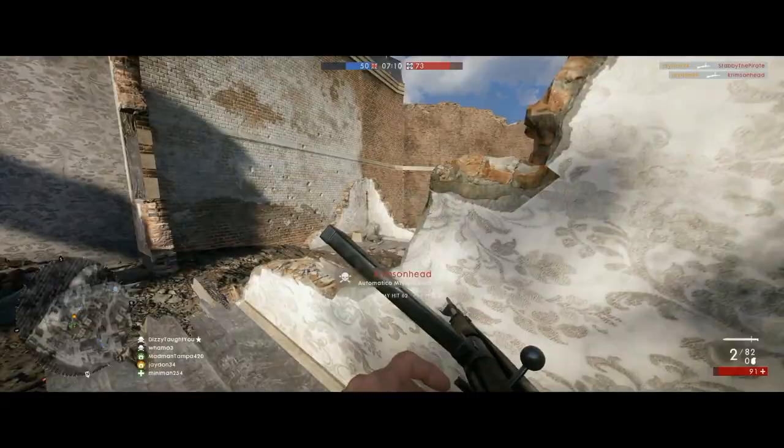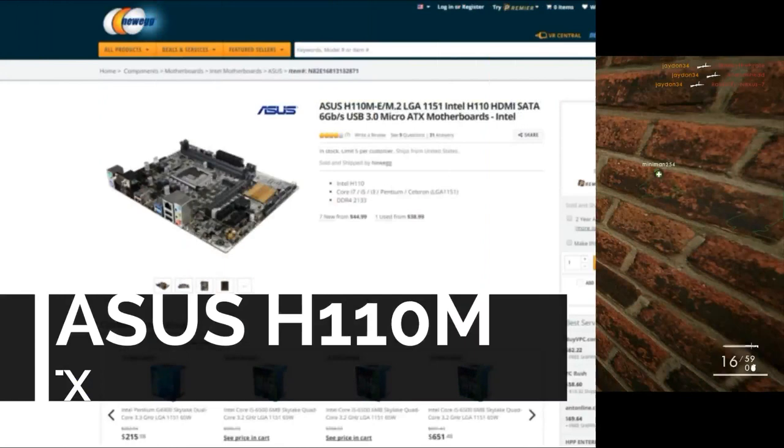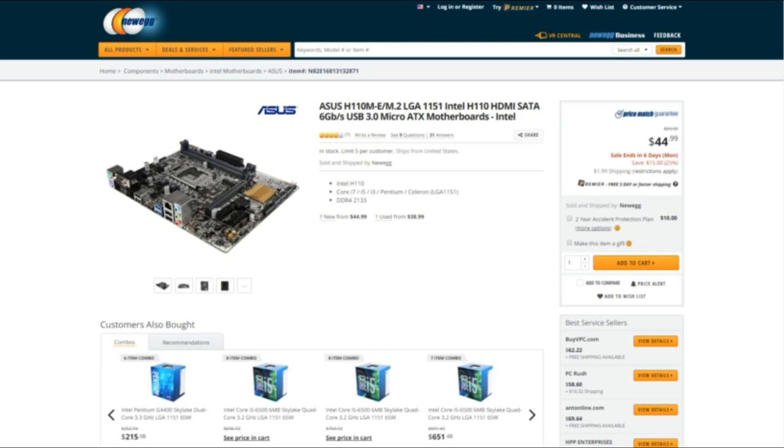Part number two — the glue that holds everything together: the Asus H110 M-E Micro ATX motherboard. This LGA 1151 packs a lot of punch considering the affordable price of $45. I love the fact that this motherboard has M.2 support, so you'll be able to add an insanely fast SSD when your budget permits. While it lacks Crossfire, SLI, and RAID, these are often things that budget builders won't consider.